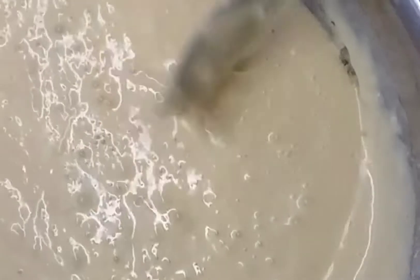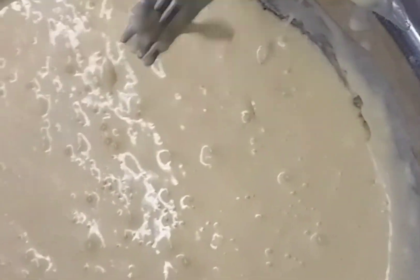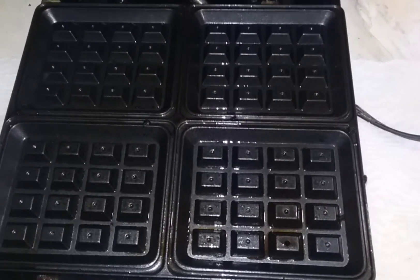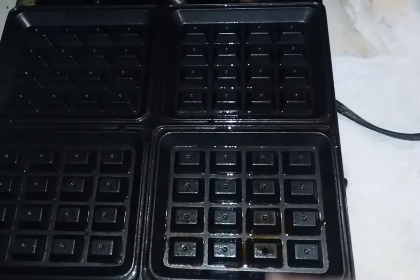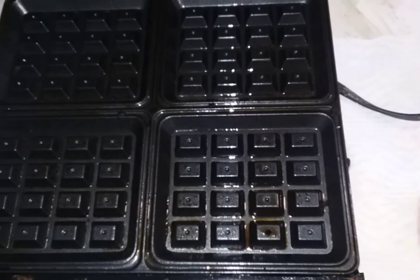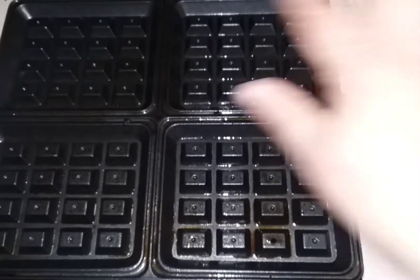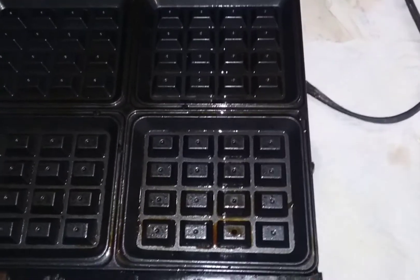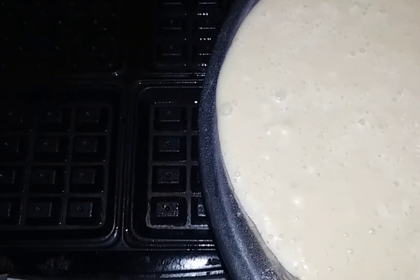I've got it mixed up. Here I've got my waffle maker — it is a four-waffle maker. You just follow the instructions on how to warm it up, and then all you're going to do is pour a little bit in.